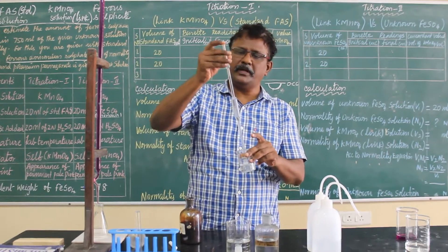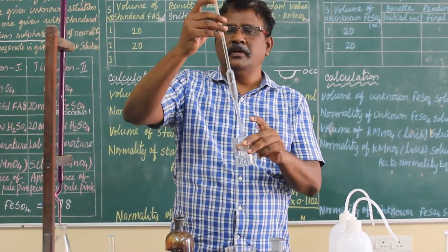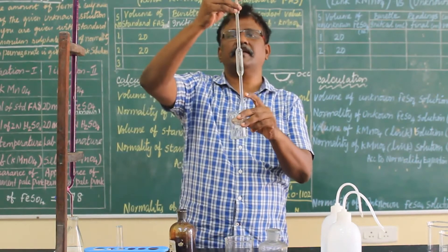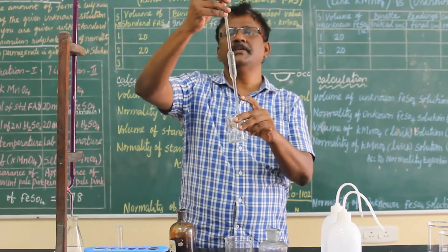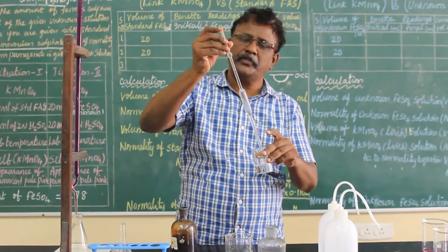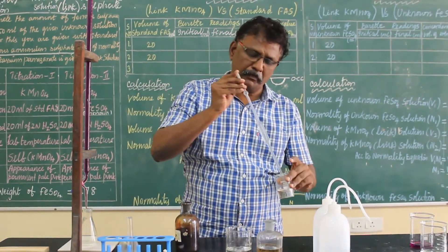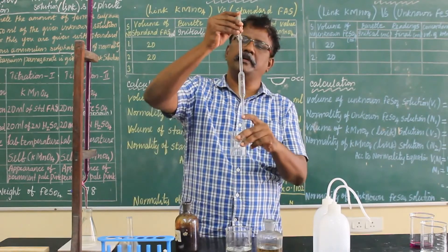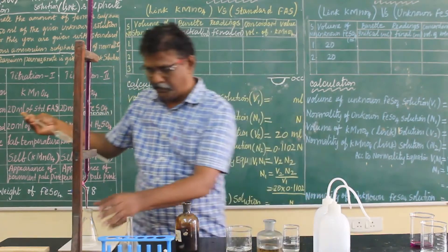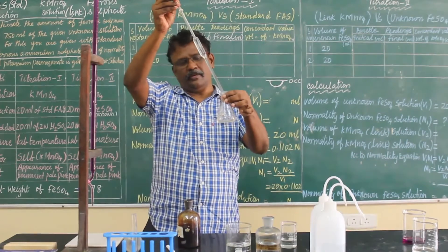You have to tilt slowly so that the solution comes in drop by drop into the beaker. Come to the zero CC mark, then slowly take it up. Now it is exactly 20 CC — take it out and pour it into the conical flask.